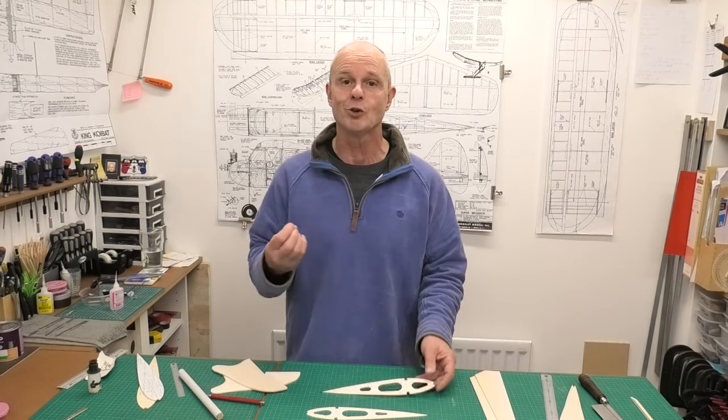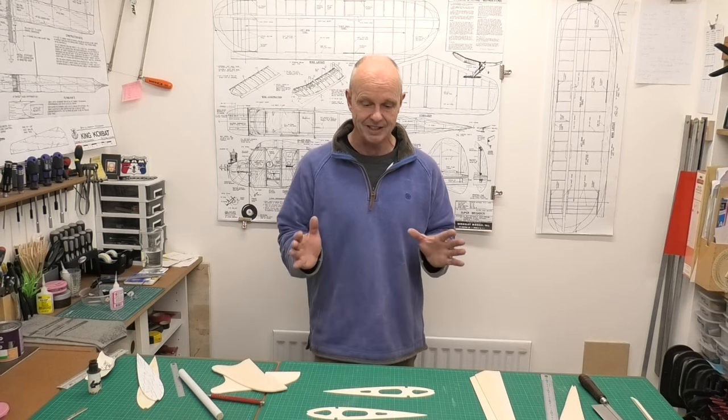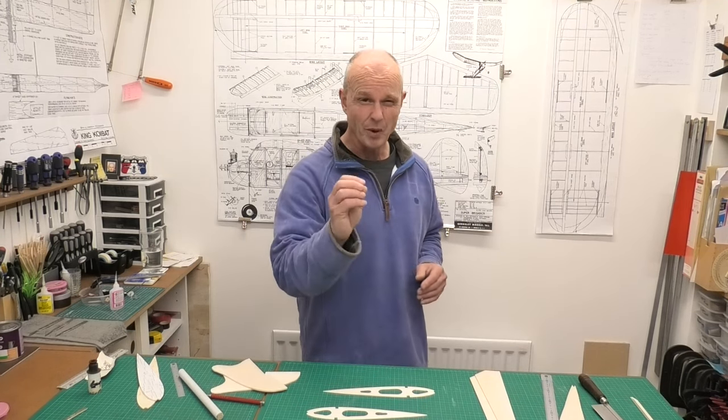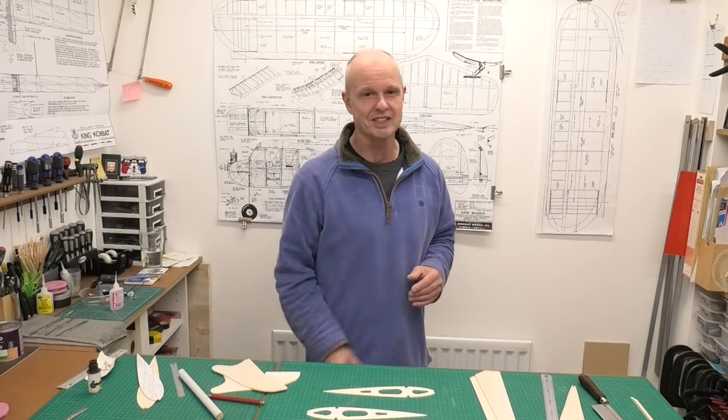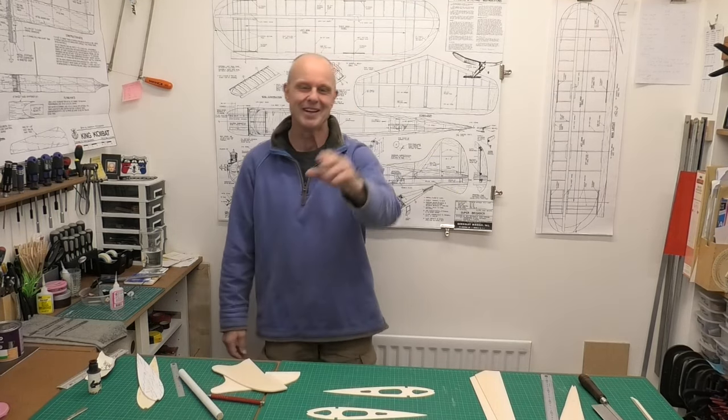Before I draw this video to a close, I've just got one thing left to say: Jeff, my wing is going to be so much faster than yours now it's all lightened and streamlined — so bring it on! Thanks very much for watching.